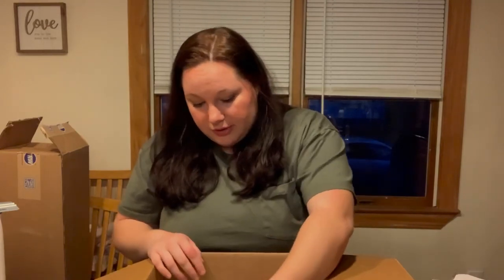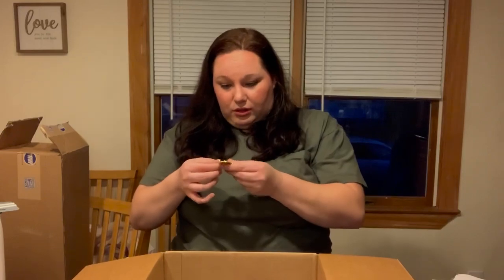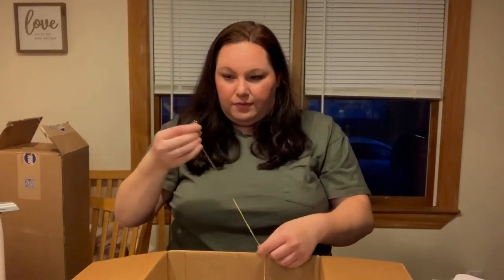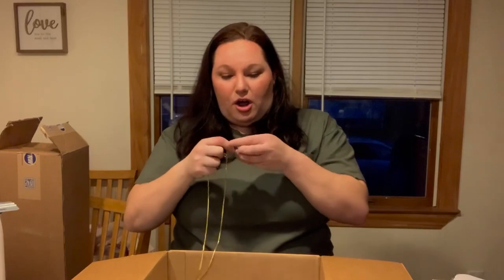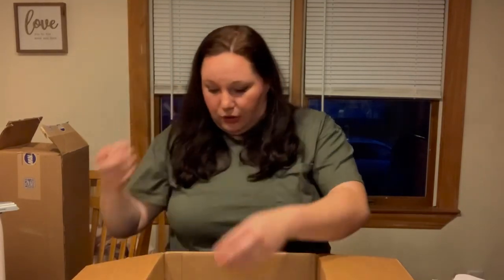Something else that's also great about this is that it all came so well packaged. Stuff that needed to be packaged separately was separate. The only thing I don't love is this dog tag — which is super adorable — but I've had no luck getting it on the chain. I'm sure it's the easiest fix with a pair of tweezers or pliers.